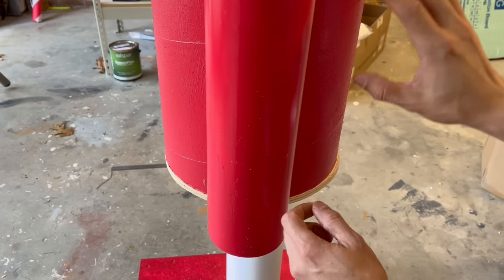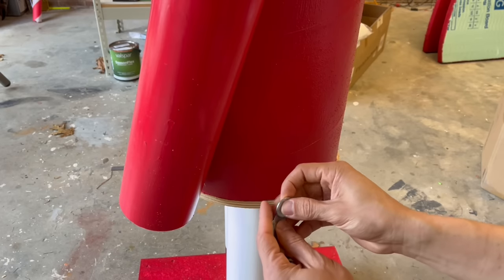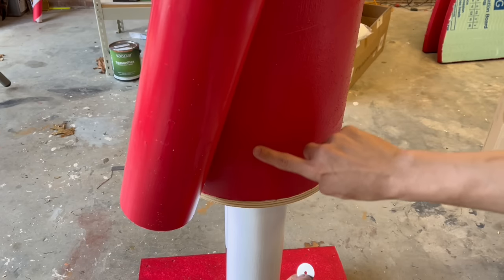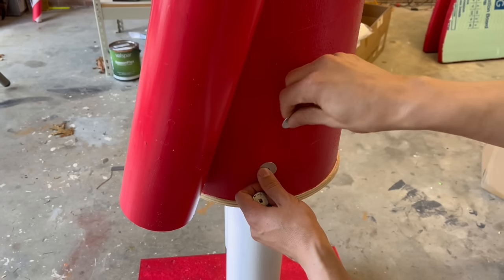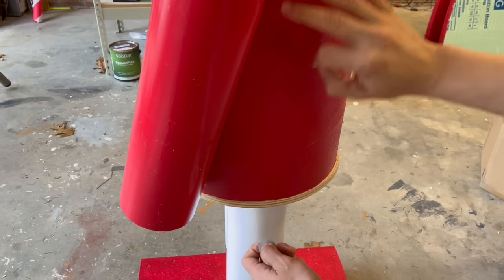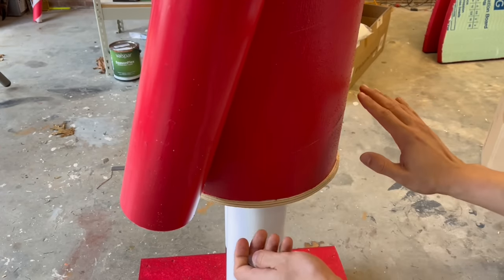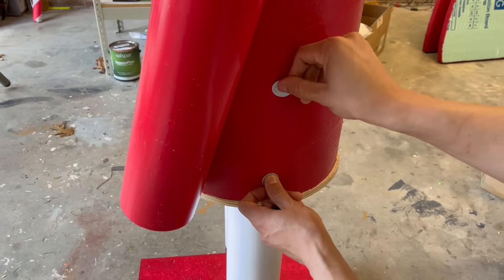This next part is extremely important because it attaches the top part of the body to the base. Move the arm out of the way and use 1-inch washers with screws. Put a screw through the washer and into the wood pieces on the inside of the sonotube — we'll do about three of these. By doing that, we're attaching the entire top half to the bottom half. My nutcrackers always stay outside, and this method ensures they don't topple over and stay steadfast — I've done these nutcrackers for years.